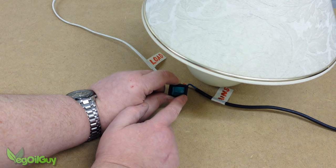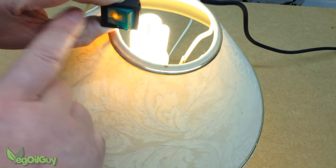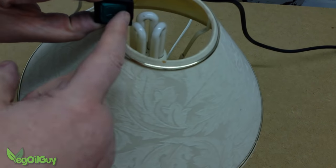Click again and everything goes off. So there you go guys — how to wire a four pole illuminated switch.